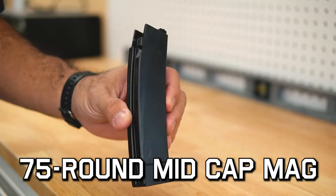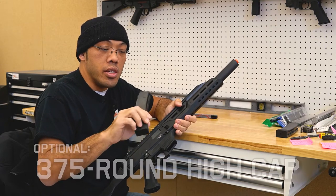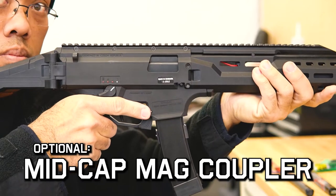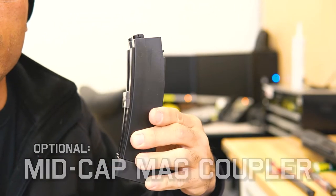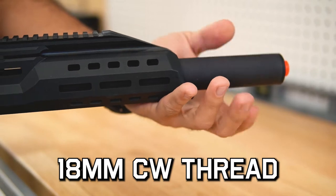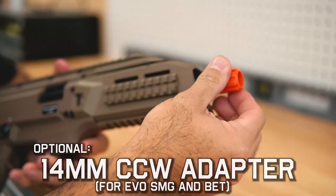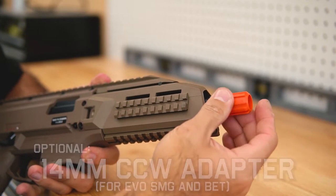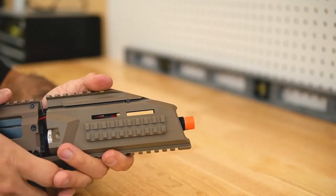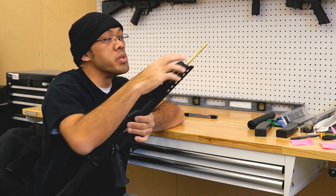Speaking of magazine options, you have a standard mid-cap that comes in the box with no loader, and it's going to come with a 75-round capacity. If you want more capacity, there's a high cap available that holds 375 rounds, or you can use the ASG magazine coupler and put two together for double the capacity. This EVO BET comes with its own mock suppressor, which interfaces with an 18mm positive thread, standard on all EVOs. On the carbine and BET, you get an extended brass 6.03mm tight-bore barrel marked at 407 millimeters — so you have that longer range.